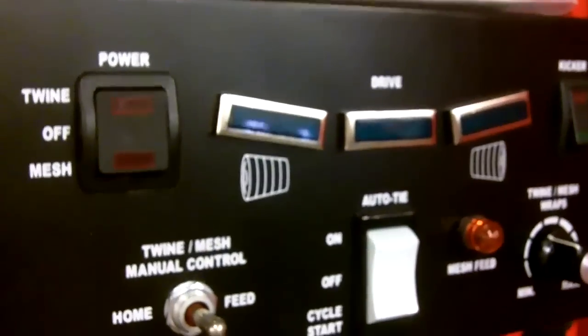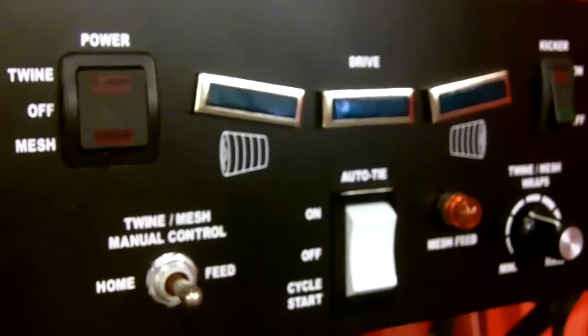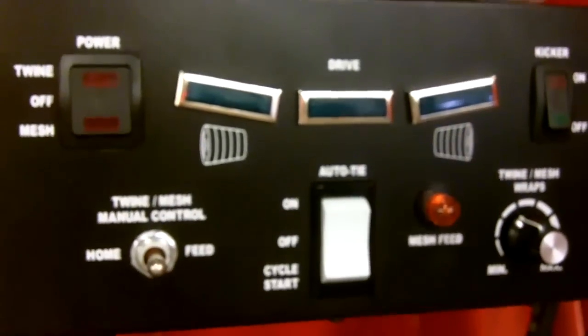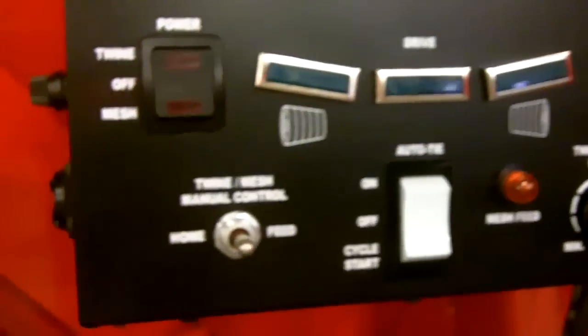Here we have the controller upgrade for the 1745 Massey Ferguson economy round baler. This upgrade monitor offers these key features.